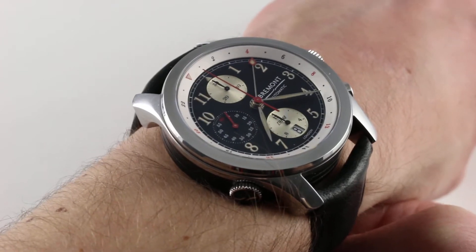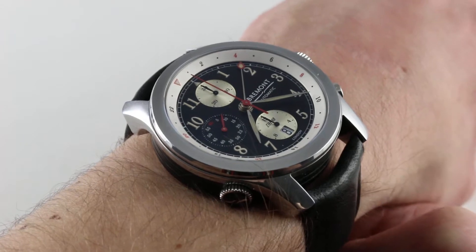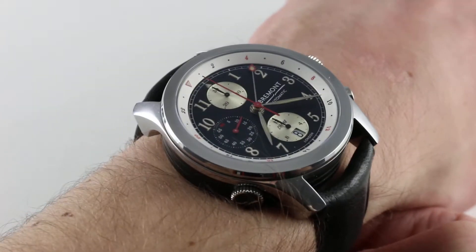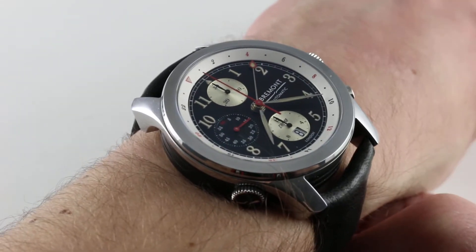Now the watch on my wrist is many things. It's a historical tribute, it's a limited edition, it's a dual time, it's a chronograph, and it's a chronometer — all of these things to a high standard in a 43mm stainless steel case. Let's talk about how it fits.